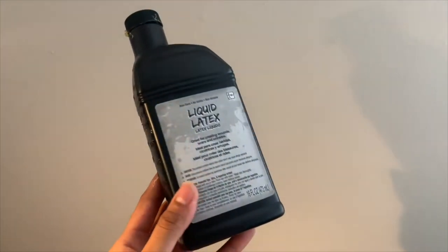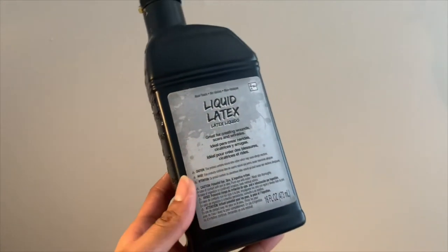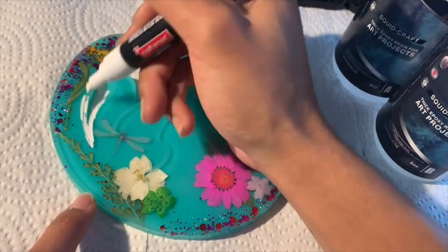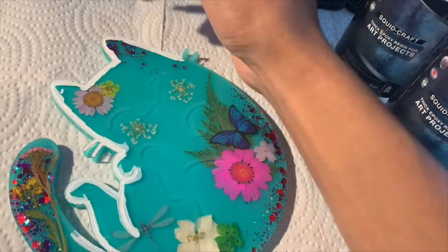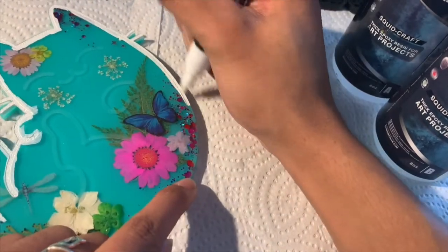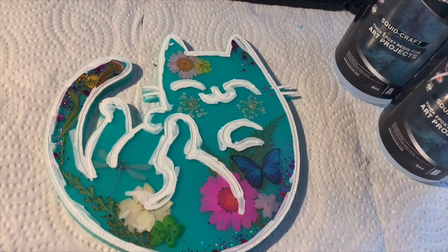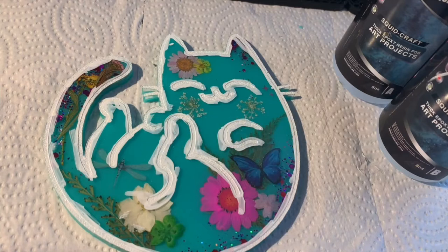To catch the drips that fall at the back of the piece when adding the top layer, I like to use liquid latex, which you can get at your local party store or Halloween store. The first thing you want to do is grab your paint pen and start painting the lines of the kitty. It's okay if you paint a little bit outside the lines because we're going to be wiping that off later. Once you're done painting all the lines, wait about 30 minutes for the paint to dry.